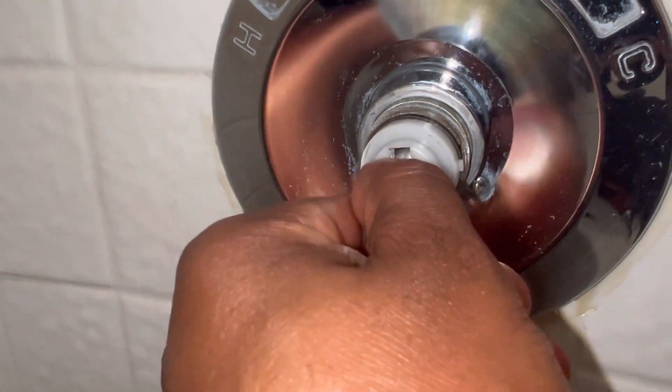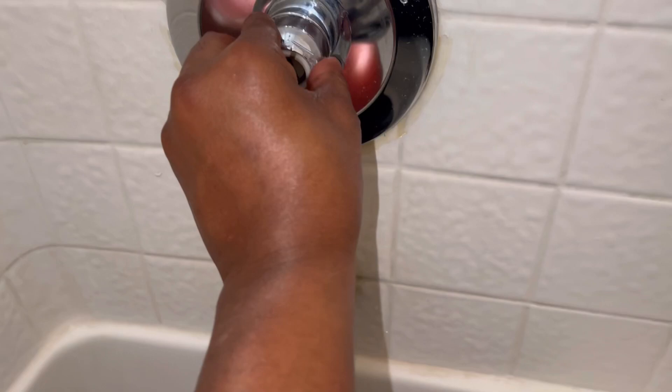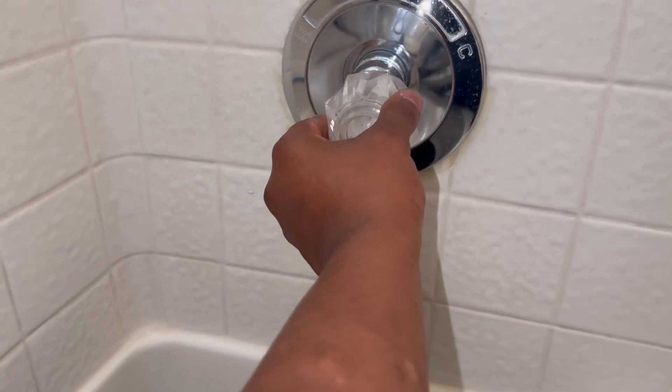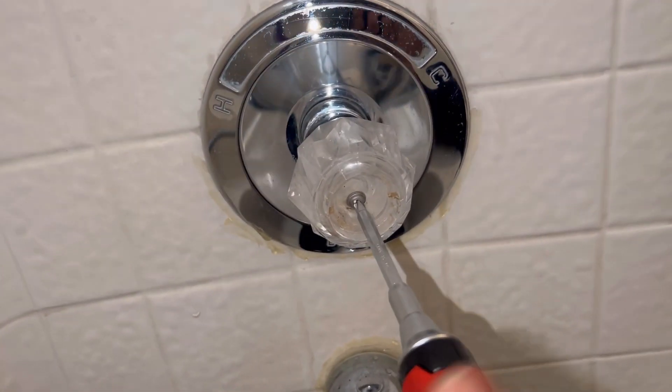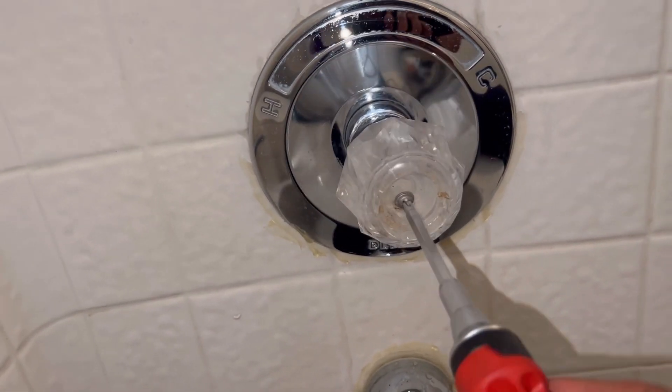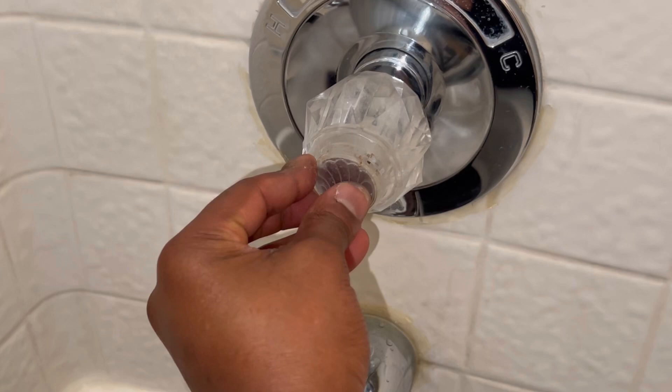Now stick your ball back in. Now install the cam back. Now install your handle.